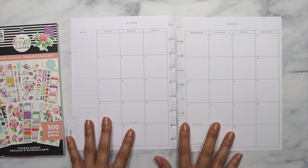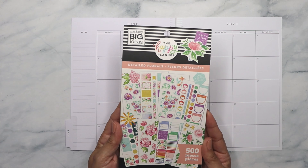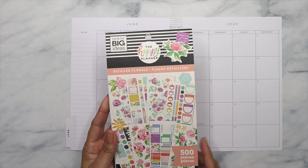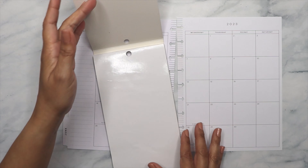I want to get ready for the month of June and I'm going to be using this sticker book from The Happy Planner called Detailed Florals. Let's see what I want to use from here.